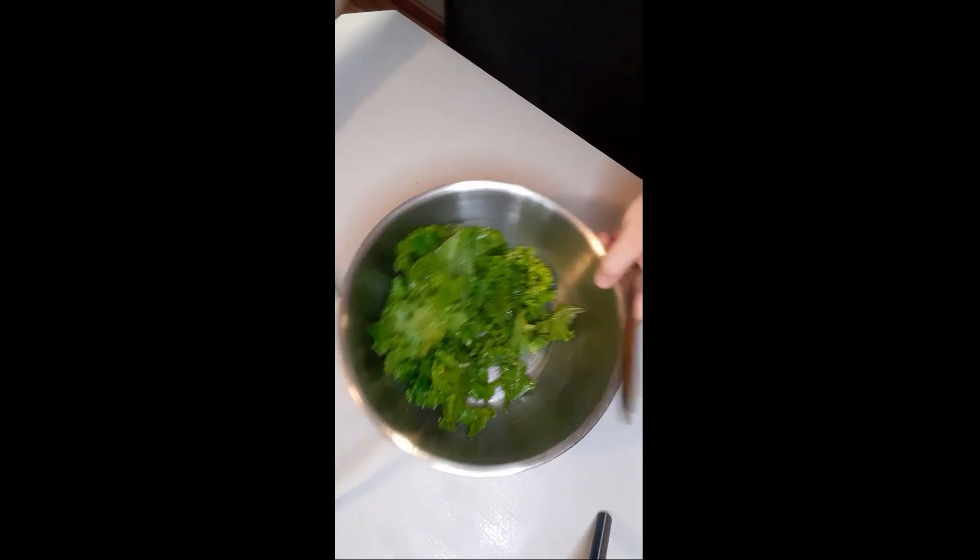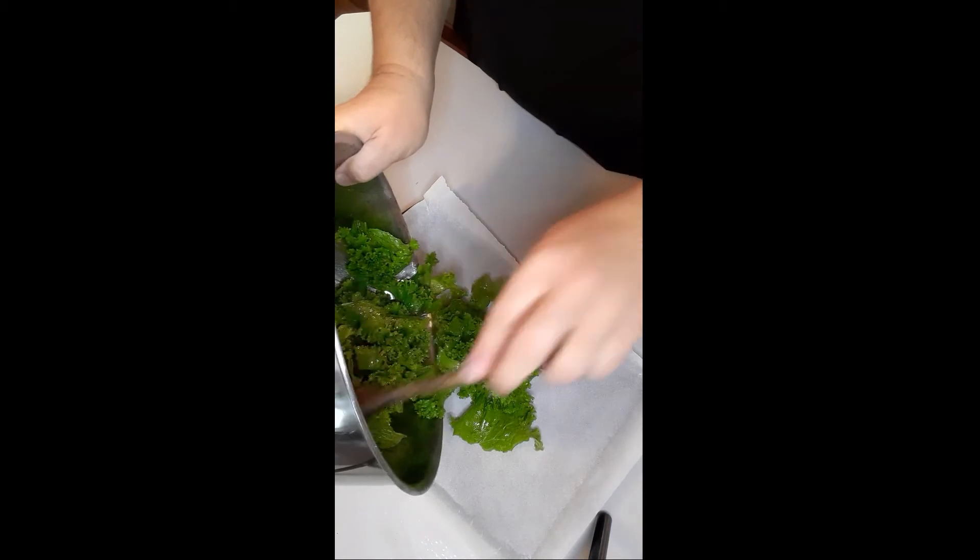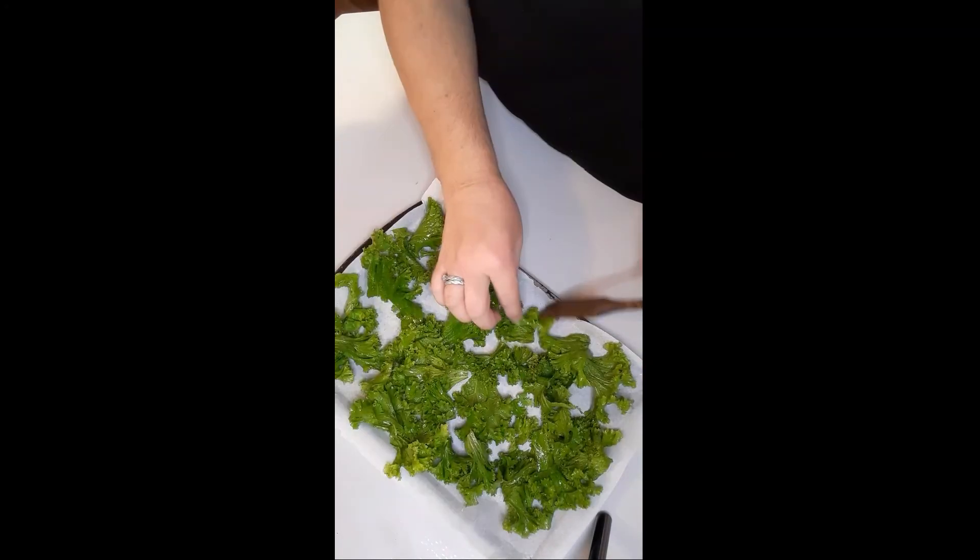Then you are going to spread them on a parchment paper covered pan in an even layer. You will bake at 400 degrees for 10-12 minutes or until slightly brown.